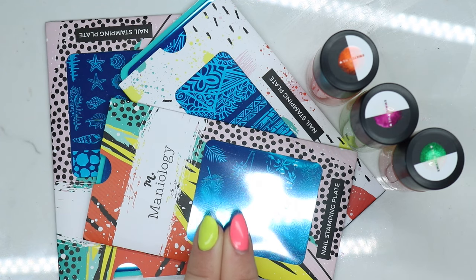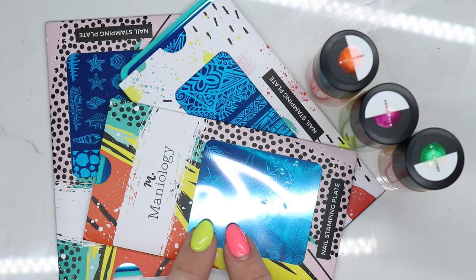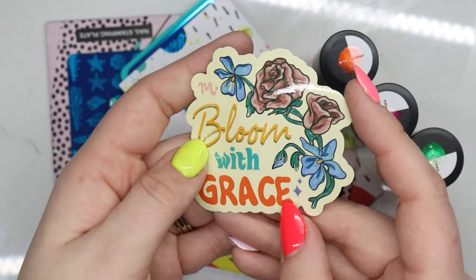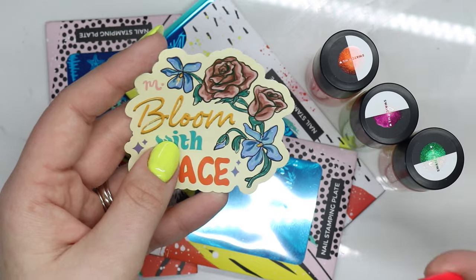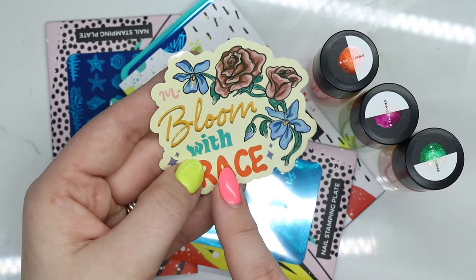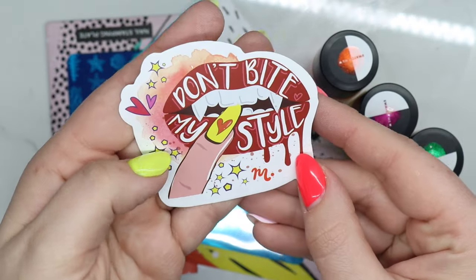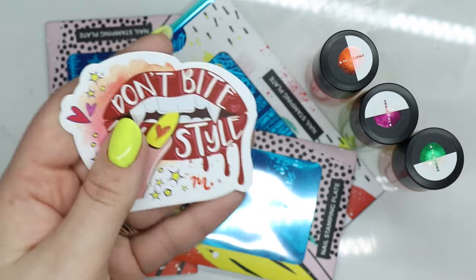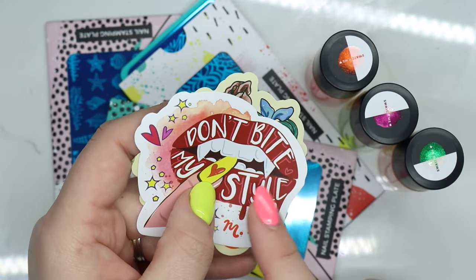I want to thank Mannyology for sending these over to me, and I will make sure to link them all below. Oh, this must have fell out of the package — look at how cute that is. I didn't even see it. I double checked the package and I thought I felt something, but I literally missed this one. I also have another one that they had sent me, and I have it right next to me. I love this one. They have a lot of cute t-shirts and stuff.